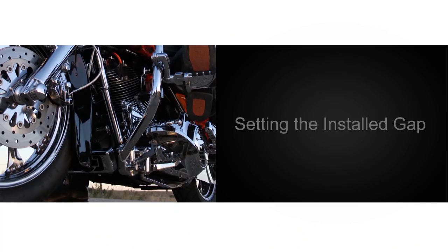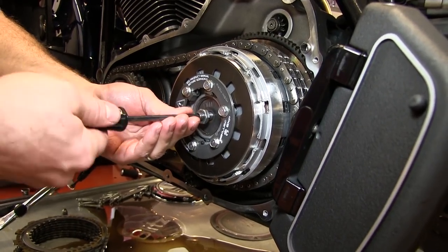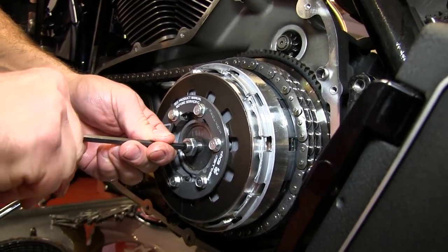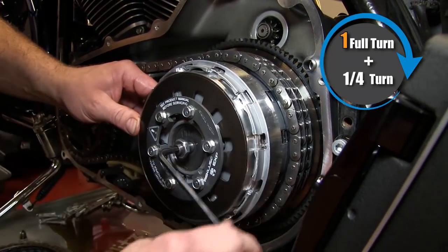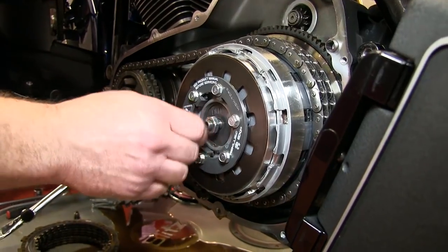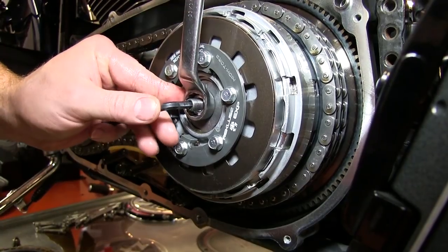At this point we are ready to set the install gap. This step is critical to achieving proper auto clutch function and performance. Be sure that the jam nut is loose enough for the adjuster screw to thread in without interference. Using the long end of a 7/32 Allen key, turn the adjuster clockwise until you feel an abrupt increase in turning effort — this is known as the starting point. Now switch to the short end of the Allen wrench for leverage and turn the adjuster screw further clockwise one full turn plus one quarter. This will lift the pressure plate and provide our needed install gap. Now thread the jam nut in finger tight. Use an open end wrench with the Allen inserted to prevent inadvertent spinning of the adjustment screw, then carefully tighten the jam nut.